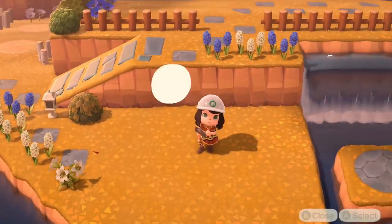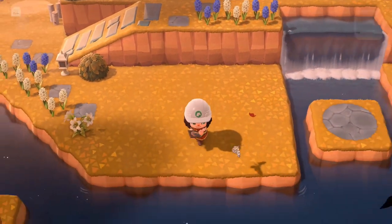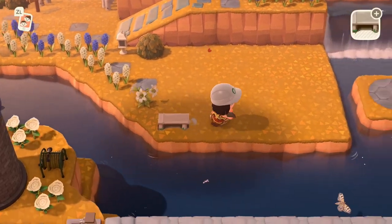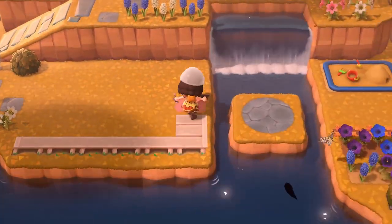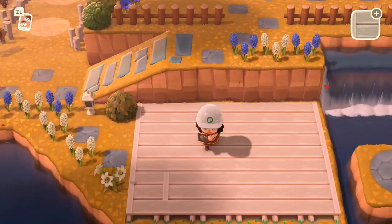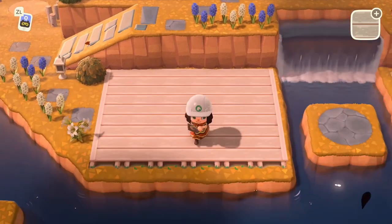I'm actually going to be using a wooden pattern that I've been using around my town a lot — it's a deck pattern. We'll start over here on this side because it looks really nice and fits a lot of these areas, and it'll also be kind of cute to have it looking over the water so it almost feels a little bit elevated. There we go — the deck is all placed, which looks pretty good.